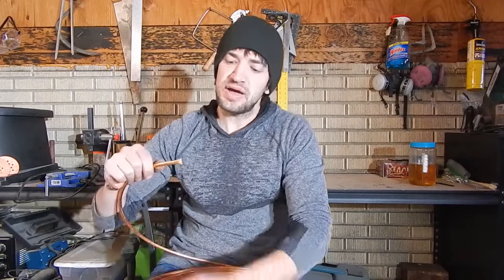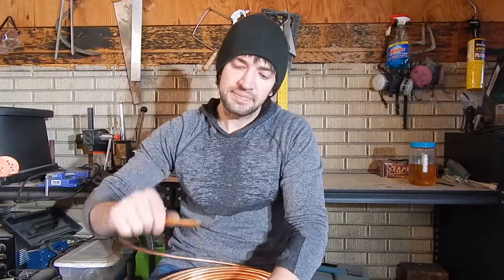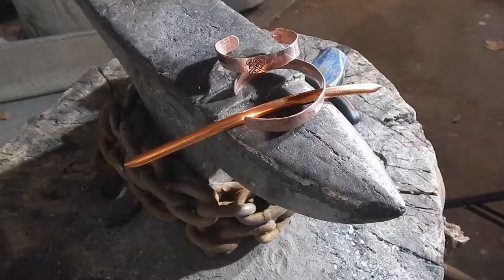Hey guys, today I'm going to be showing you how to turn some of this copper tubing into a bracelet. I'm going to be showing you every step of the process so you can make your own at home.